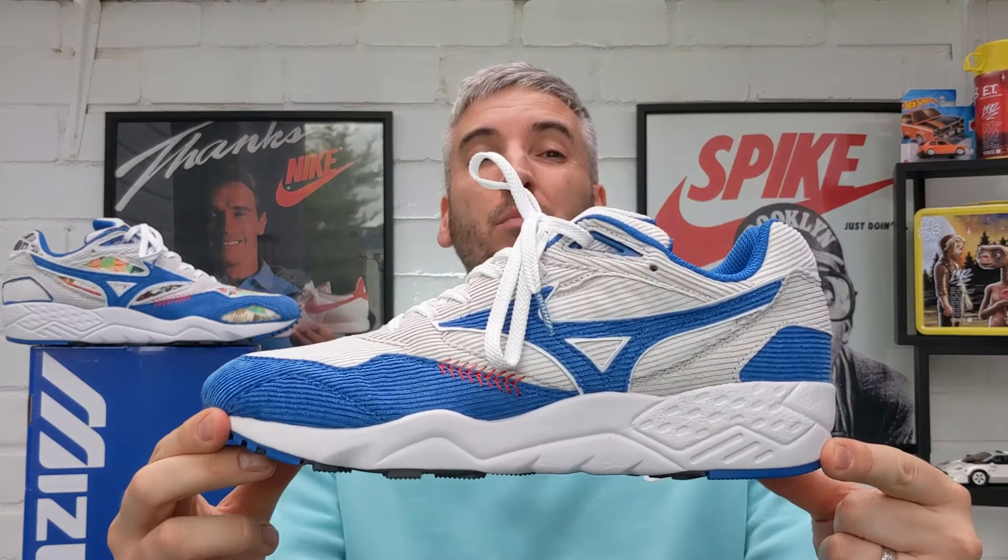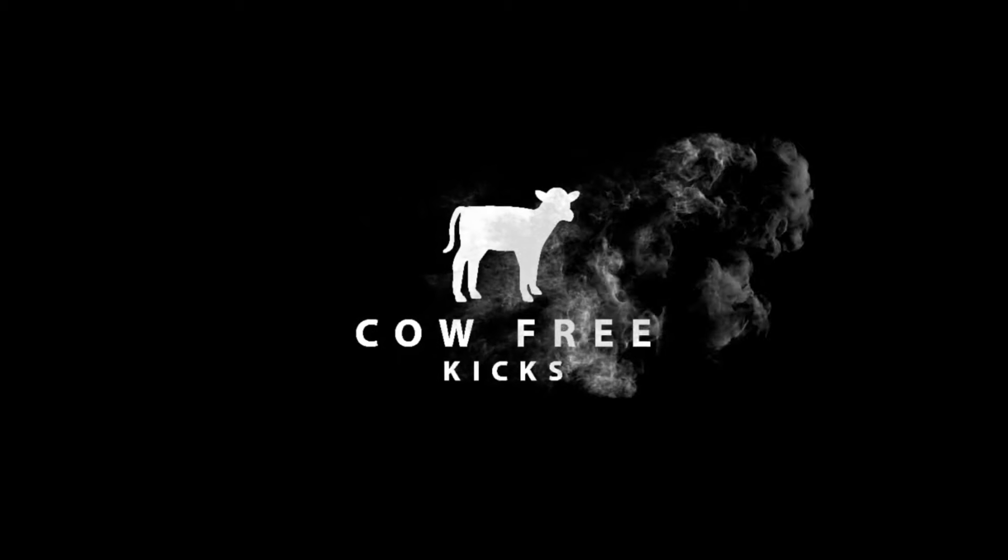Hey, welcome to Cow Free Kicks. On this channel I review leather-free sneakers only, and this video is all about an absolutely amazing drop from Mizuno. It is the Shinzo Paris and Mizuno Contender Baseball Pack Blue Rats. Welcome to the channel.